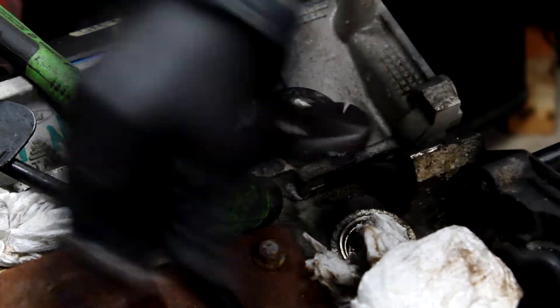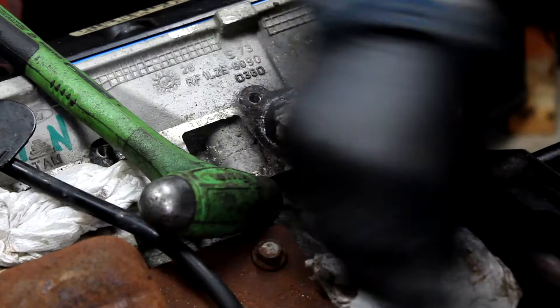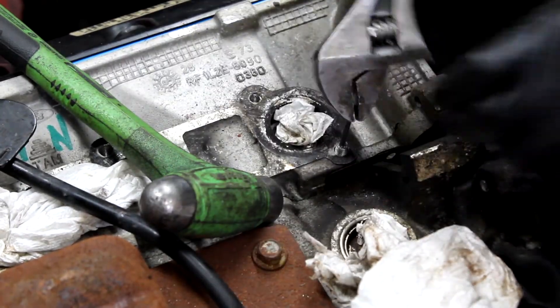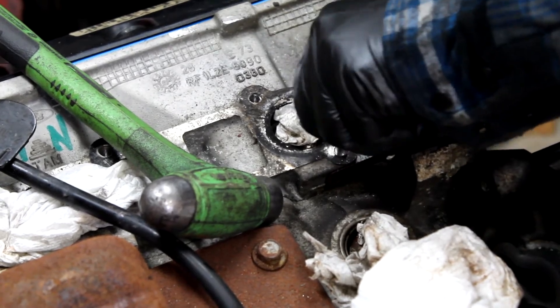Yes! Yes! Excellent — and that is how you extract a broken stud from an aluminum engine.